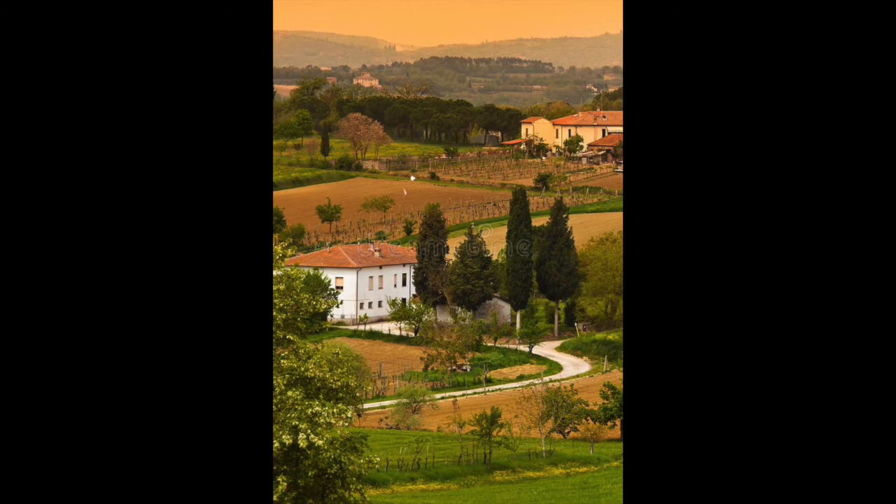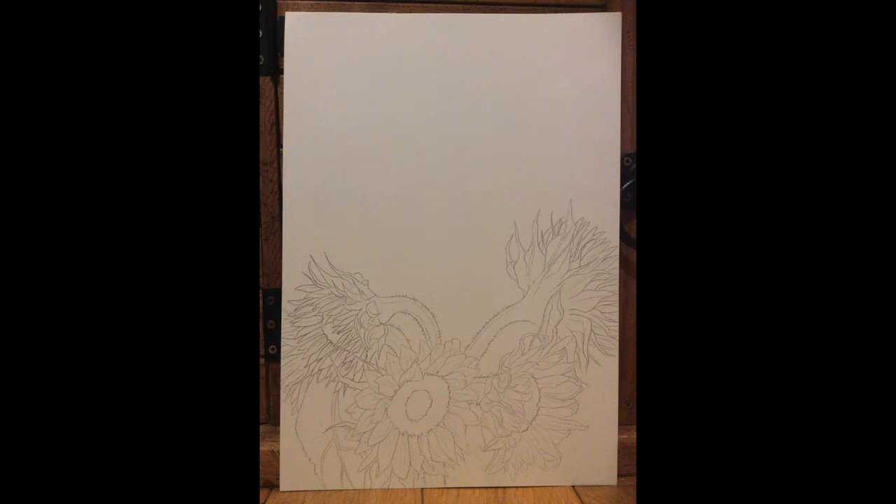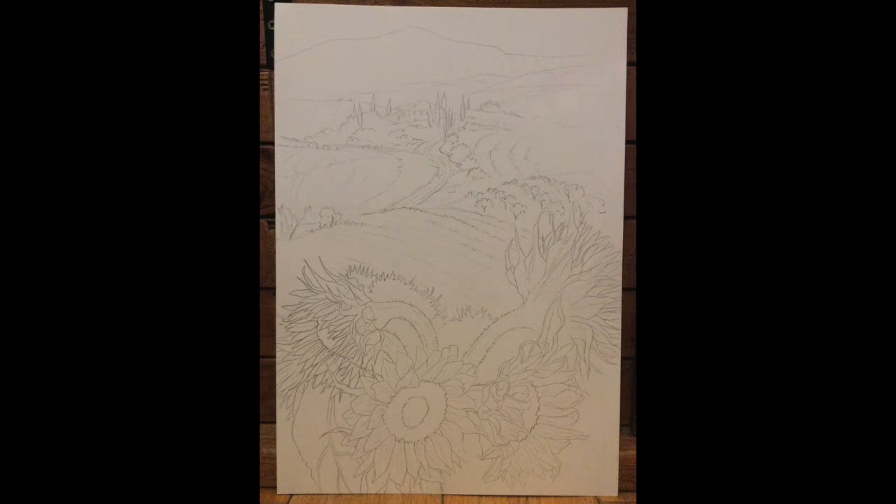The first stage was to simply draw the sunflowers from life. I did this right in the foreground so I knew I could tuck the landscape in behind it. You can probably recognise the rolling hills and things I got from those reference images. I kept the lines simple because I want to do most of this with the actual watercolour paint.